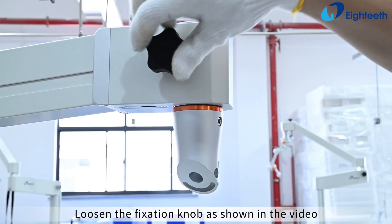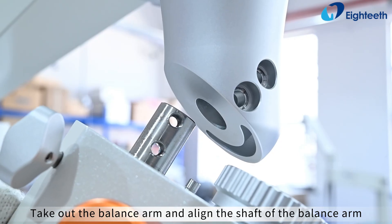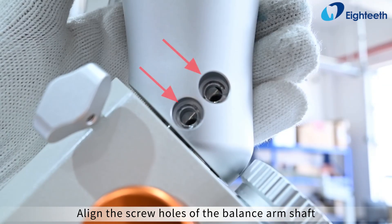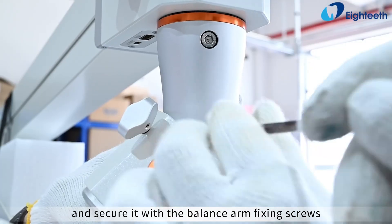Loosen the fixation knob, rotate the C-arm 45-degree connecting block to an easy installation position, then tighten the fixation knob. Take out the balance arm and align the shaft of the balance arm with the connecting block shaft hole, inserting it. Align the screw holes of the balance arm shaft with the screw holes on the connecting block and secure it with the balance arm fixing screws.